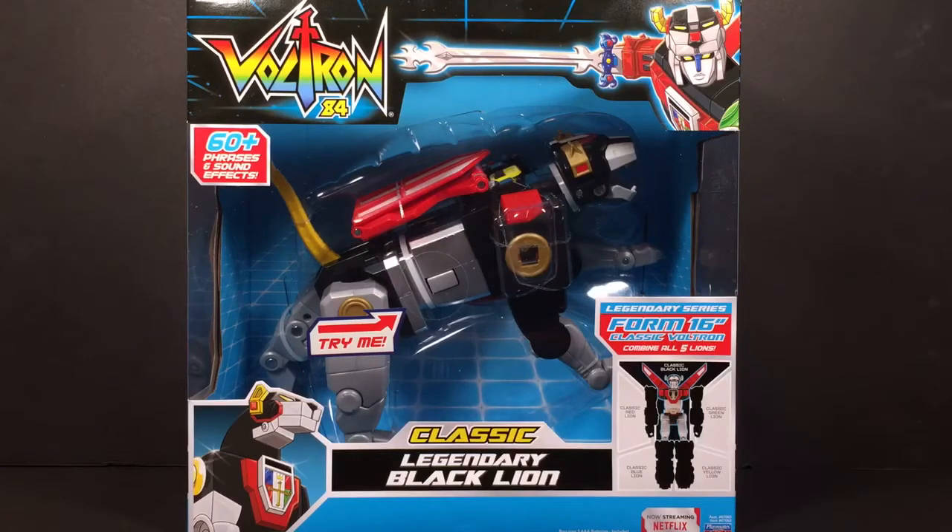Hey everybody, this is Tambiota and this is The Daily Review. This is going to be an all-kinds-of-reality thing — my first review. I did do a video yesterday where I explained what I was going to be doing, so I'm not going to go over that. If you want to see what this channel is going to be about and the new things going on, check out that video.